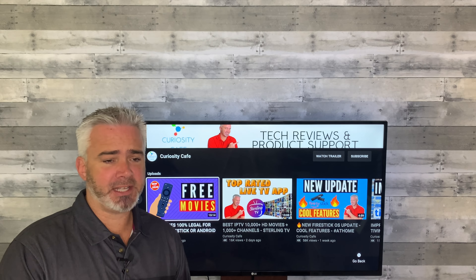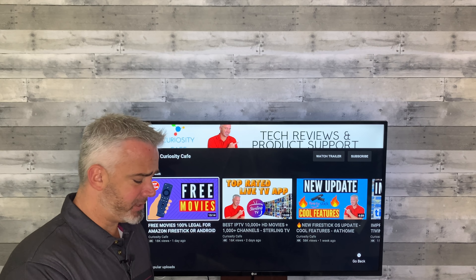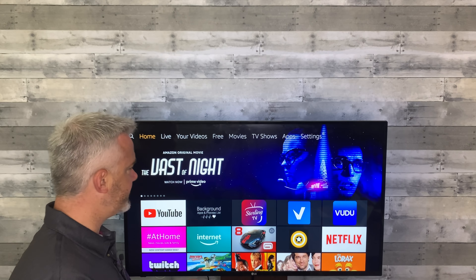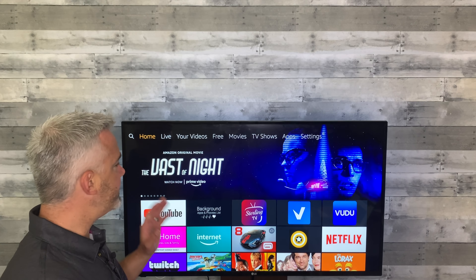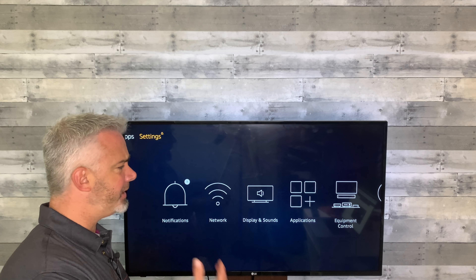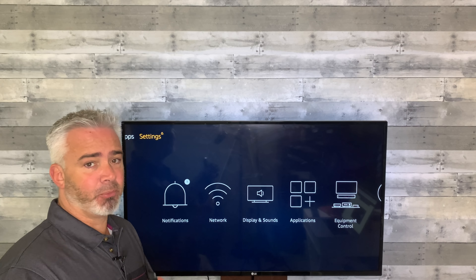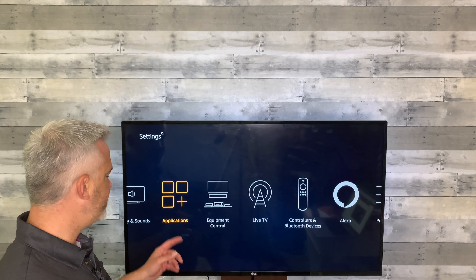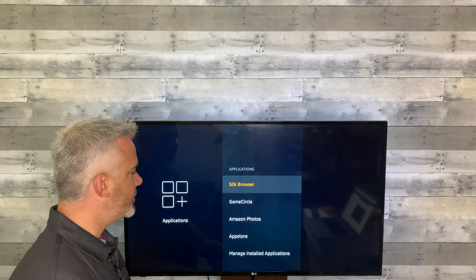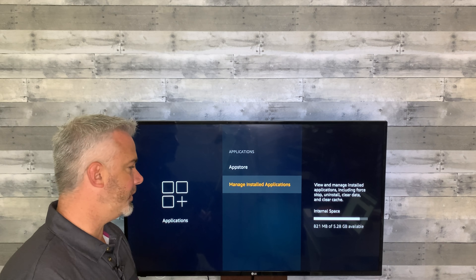First we're going to talk about clearing cache, because it's very important. Cache fills up your hard drive and it's constantly having to process. So let's fix it. Go to your home screen on your Fire Stick, then head over to your Settings section. You can do so much with your Fire Stick in this section. Go all the way over to Applications. Once you click on Applications, now this is the manual way to do it — I'm going to share that with you first because you have to understand what you're doing, and then I'll give you shortcut ones at the end.